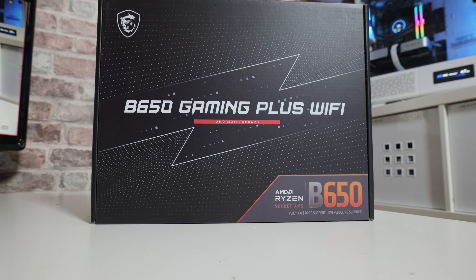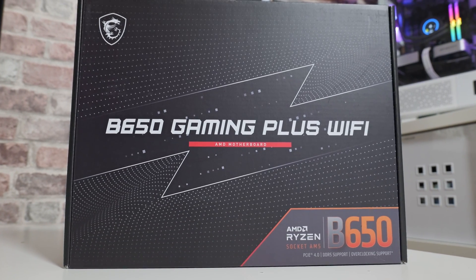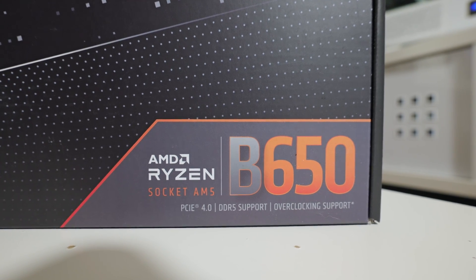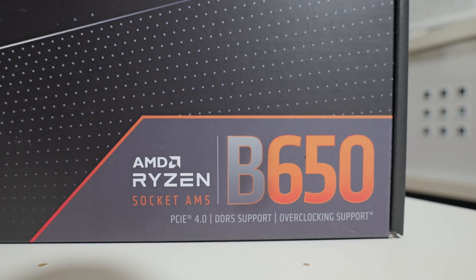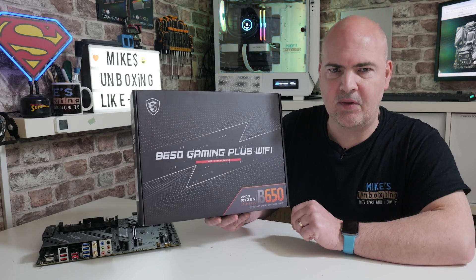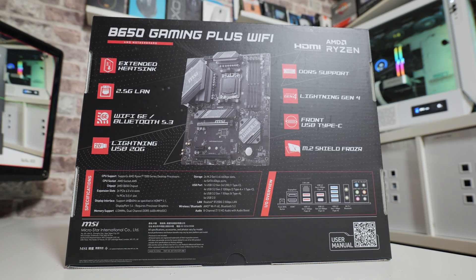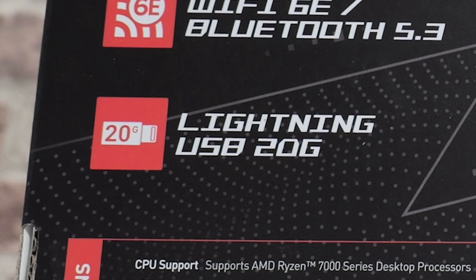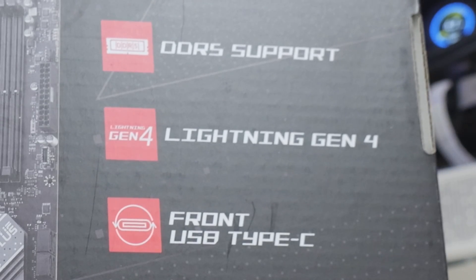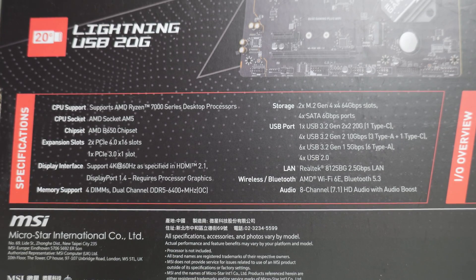We'll start with the packaging, which is very familiar if you've seen any of the modern Gaming Plus range from MSI, whether it be Intel or AMD — the packaging looks very simple. As it says at the bottom, this is based on the AMD B650 chipset and with that we get PCI Express Gen 4, DDR5 support, and of course some limited support for overclocking, although this probably isn't suitable for those looking at overclocking on Nitro. On the back of the box it goes over some key features such as the extended heatsinks, 2.5-gigabit Ethernet, built-in Wi-Fi 6E and Bluetooth 5.3, Lightning USB 20G, DDR5 support up to 7200 megatransfers per second, Gen 4 Lightning PCI Express, front USB Type-C, and M.2 Shield Frozers. It also gives you specifications and an IO overview.